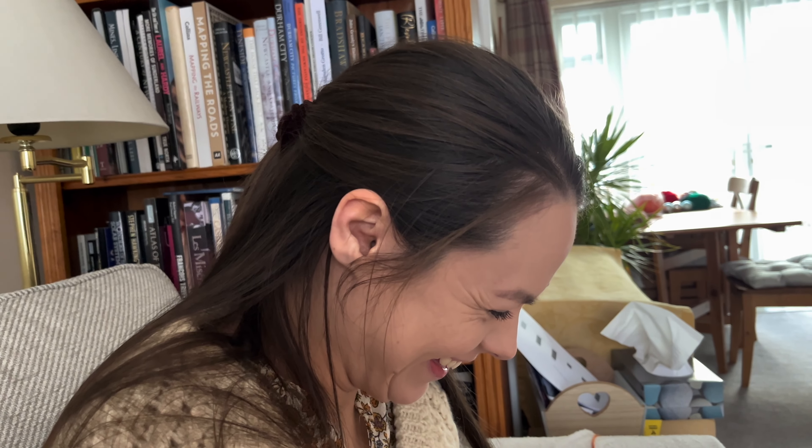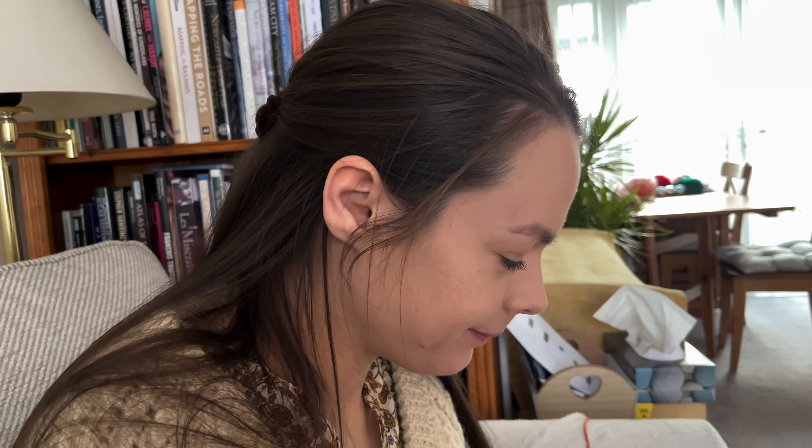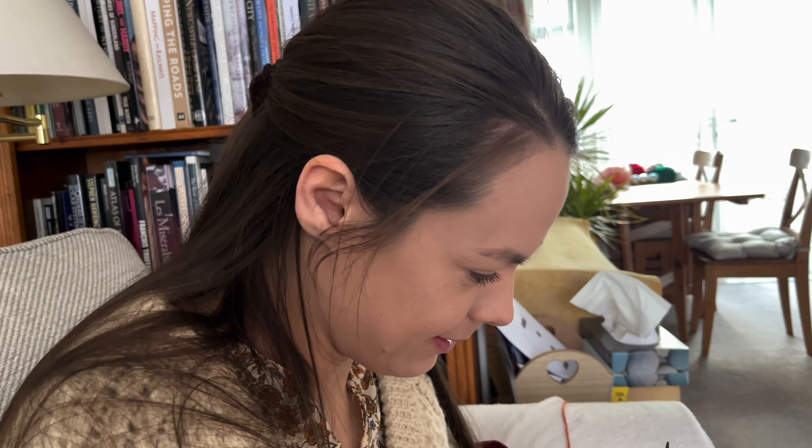If you think you're getting a set of interchangeable Knit Pros for Christmas... I'm a knitting podcaster! If you pay for them I'll get them for you. Kind of beats the point though.